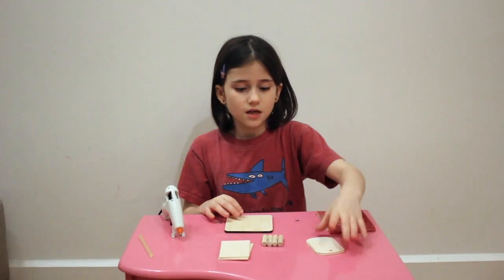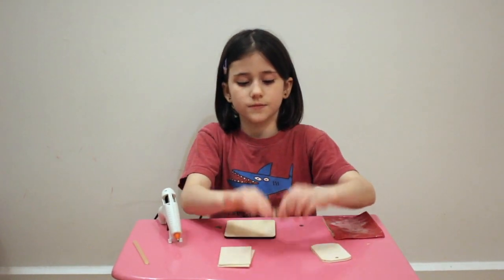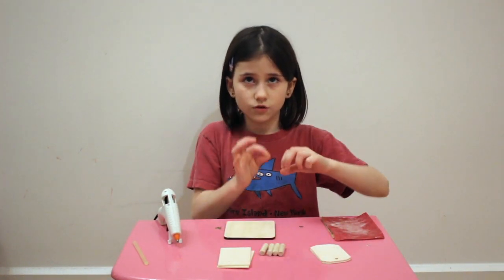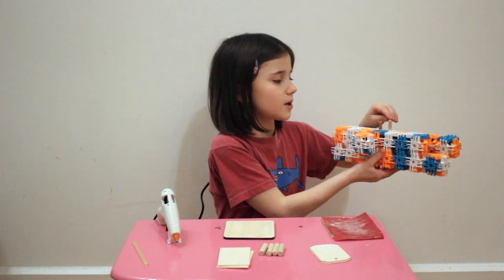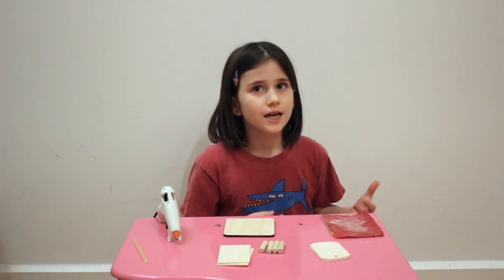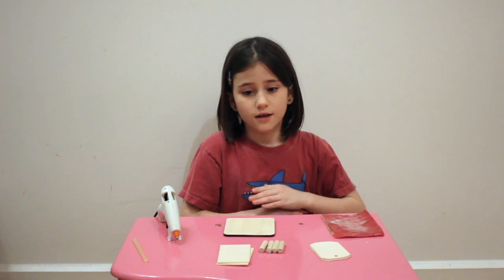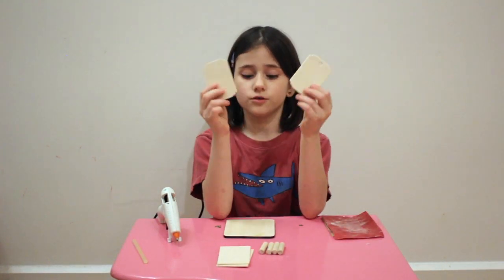It doesn't matter the sizes, but I got everything from Michael's, and these you cut little circles, like in my first video as I showed you. They're about the same size as the pens. If you don't know what size you need it to be, it could be as big as you want, or as tiny as you want, or you don't even need it if you don't want.